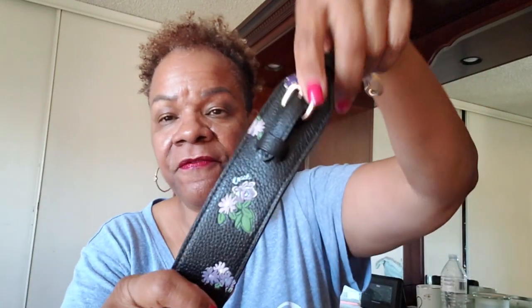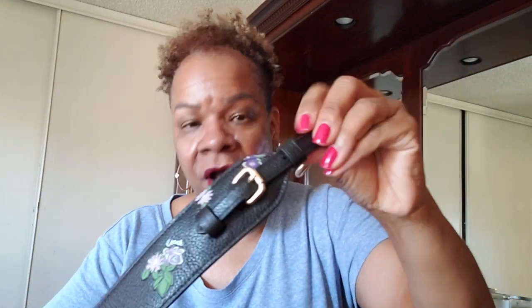I found this one on the Coach website because they're having half off — I don't know how long the half off is going to be, it's not on everything. Today is July 13th, Saturday, and I think there's only a few days left for the half off. Anyway, this is the shoulder strap I got for the Cassie. It has the gold hardware, so it matches — this one is just a little bit shinier, you can tell there's a slight difference, but not much. It has an adjustable slider on each end so you can adjust the length.